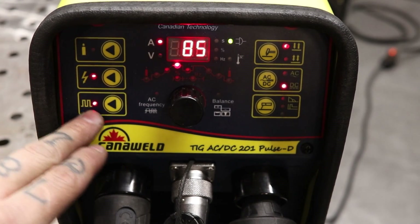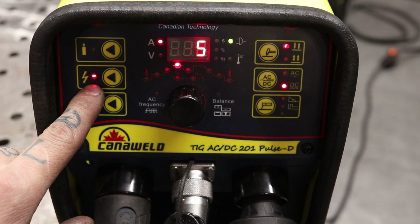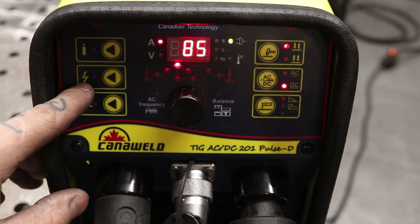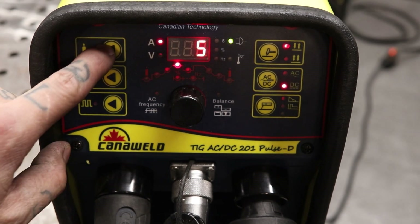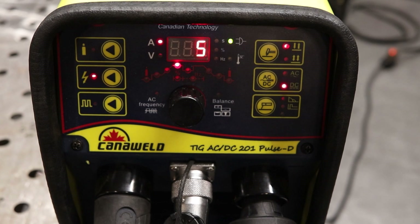This button gets you into pulse mode. Right here is the high frequency switch — whether you want to use the button on the torch or the foot pedal, you're going to need this on. If you turn it off, this machine does have a lift arc option. There's also a purge button — you can hear the gas running out of the torch right now. If you run a split gas line with a trailing shield, you can split them off the same tank and keep your trailing shield running by hitting this button, while using a torch with a valve for your shielding gas from the torch. It's nice to have built in — I've had to use two tanks of argon before without that option.